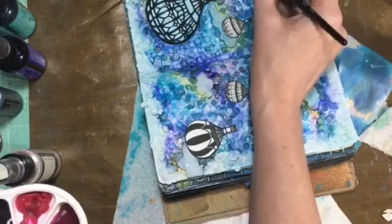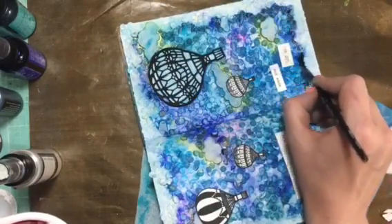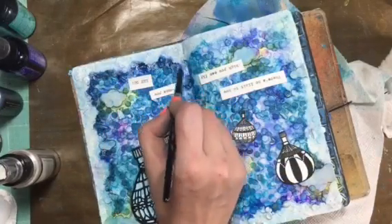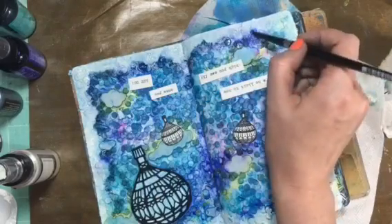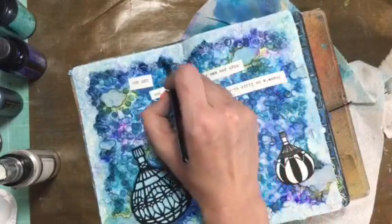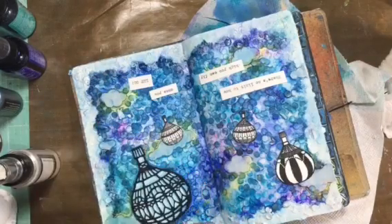Now I'm out of frame but I'll fix it here in a second. I'm taking Moonglow — it's a watercolor paint, I believe it's Moonglow from Daniel Smith — and I'm just putting it around the outside edge of the clouds there to kind of push the background back and bring the clouds forward, to give it a little extra dimension.